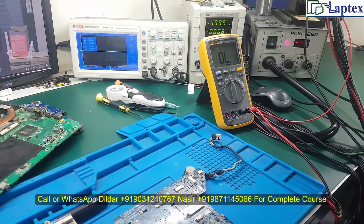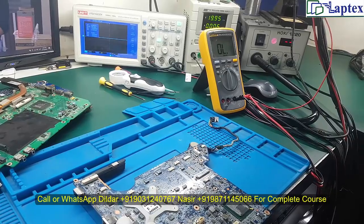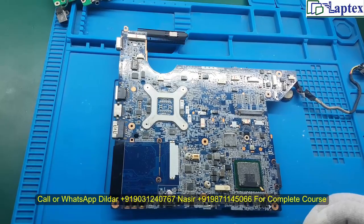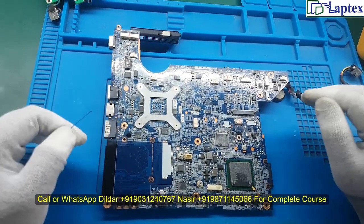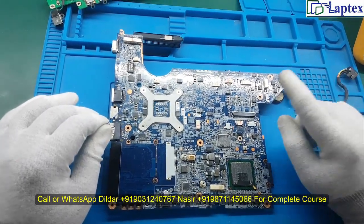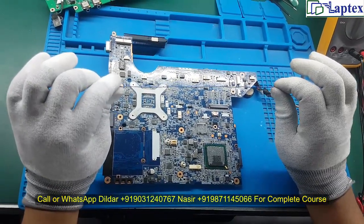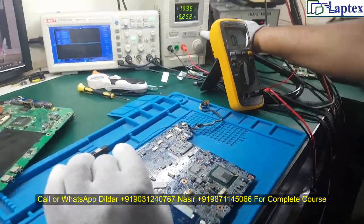Now let me tell you how to eradicate shorting from the motherboard. This is the basic process for removing a short from any motherboard — not just the CQ40 or 10th generation. You can apply the same process to desktop motherboards as well as mobile processor motherboards. This wire will tell you the exact point that is short.